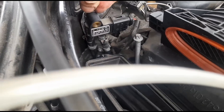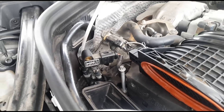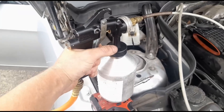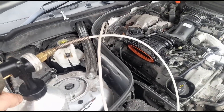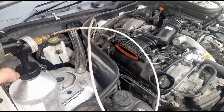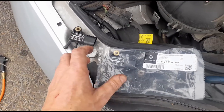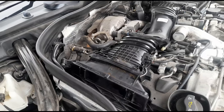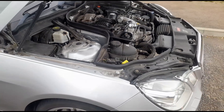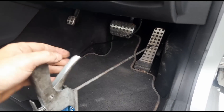I've disconnected the differential pressure sensor, twisted it to the side, and connected the DPF gun to the larger tube on the left. I'm squeezing the trigger until all the fluid is gone. With all Mercedes when doing a DPF clean, I always like to change the differential pressure sensors because they intermittently fail — so we're fitting a new one to rule that out.